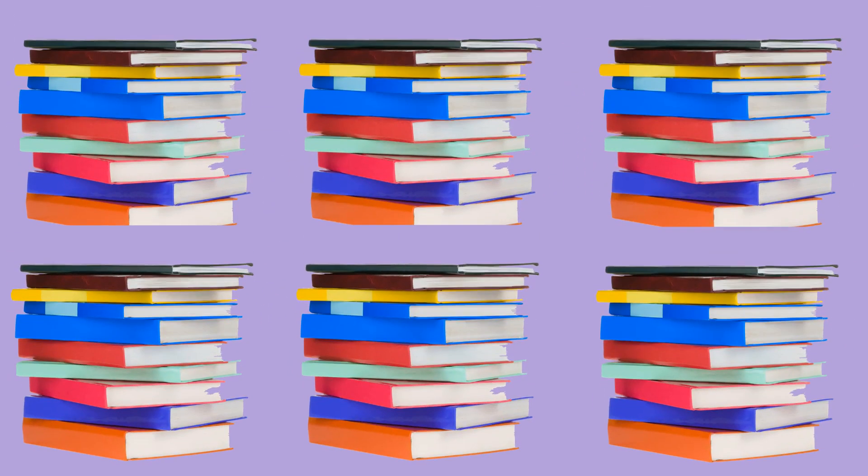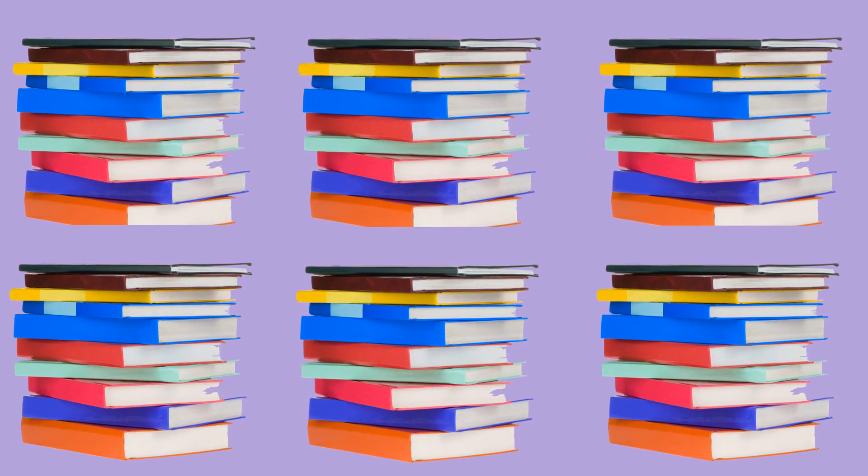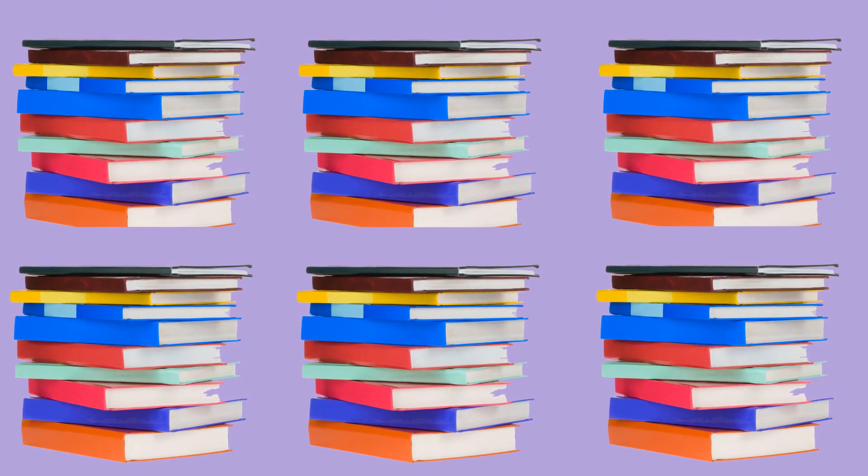Lastly, how many books are here? This time, try skip counting by tens. Are you done? Let's check: ten, twenty, thirty, forty, fifty, sixty. There are sixty books.